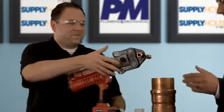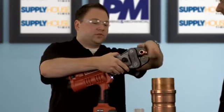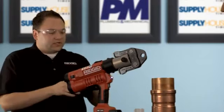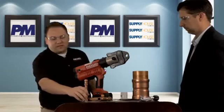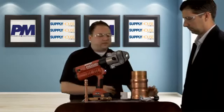That's a pretty smooth process. In four seconds you've just made that press, and that same time applies to make a fitting all the way up to four inches — that's where you're really going to get your time savings.